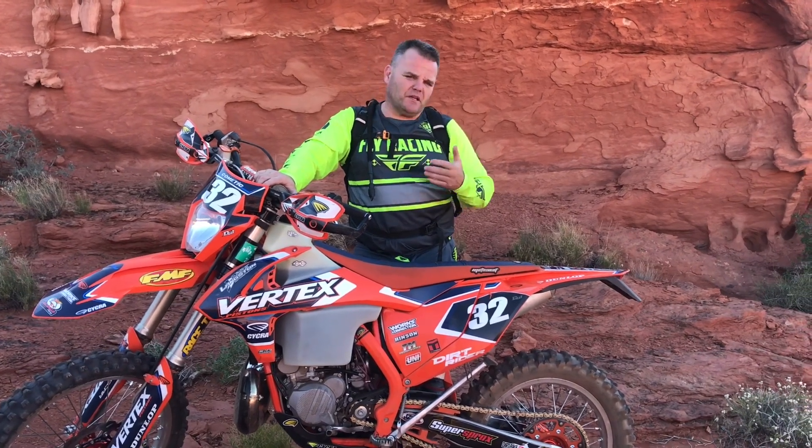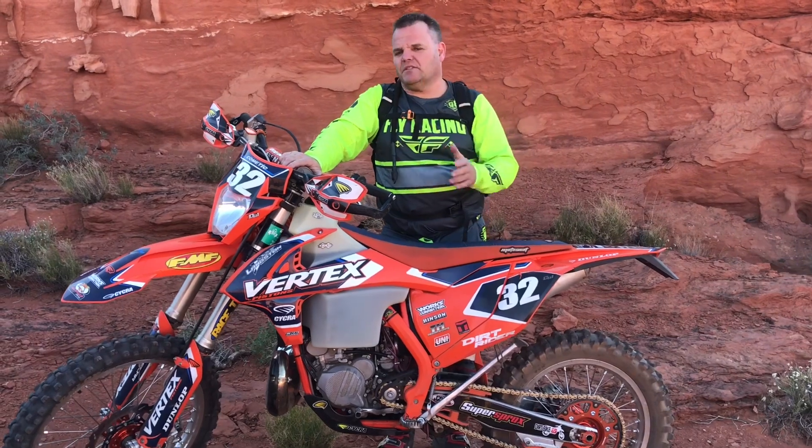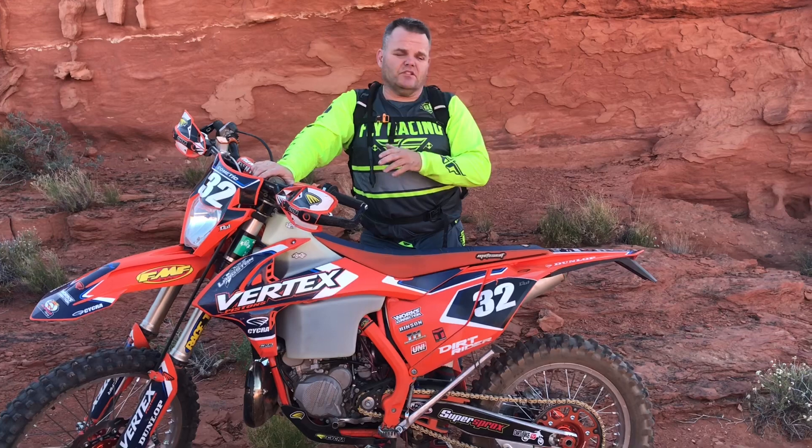On one of the bikes we tried a spring conversion from Racetech. Some guys are really bummed on having air forks, but we don't mind it — we think it works pretty well. With the spring conversion on the moto side, we didn't like it as much. We're more of a fan of the AER 48 air fork on both the trail and moto bike. If you're sick of air and want to invest the money in switching to a spring conversion with Racetech, the performance is good — you don't have to check pressures.